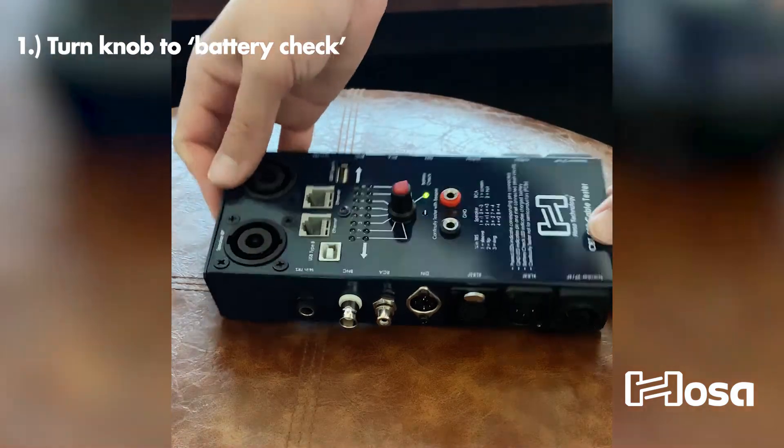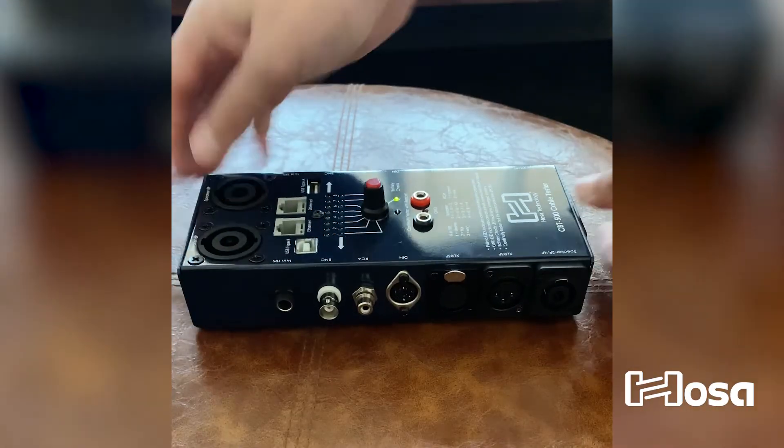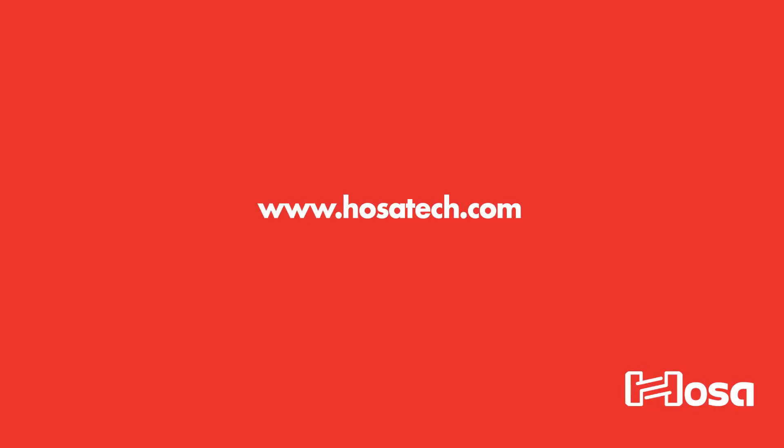Turn the knob to battery check. The LED will illuminate if the battery is charged. And that's it. For more information on the CBT500 or any other HOSA products, please visit www.hosatech.com.